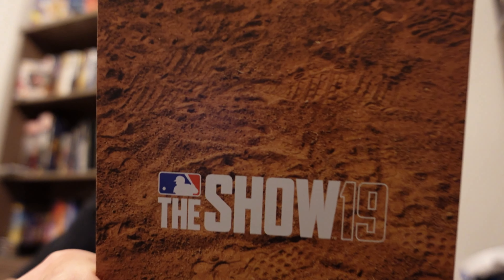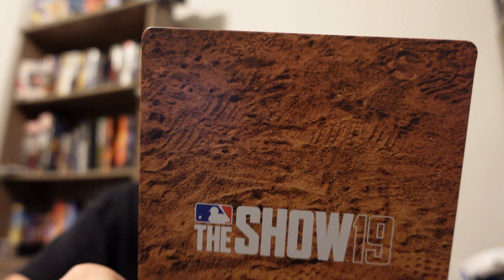So let's go ahead and take the sleeve off and take a look at what it looks like without the sleeve. There's the front, and the back, and then we can't forget the side.